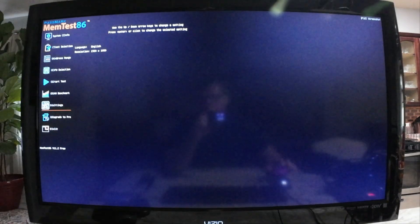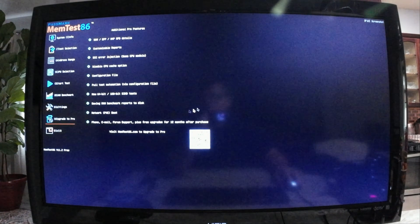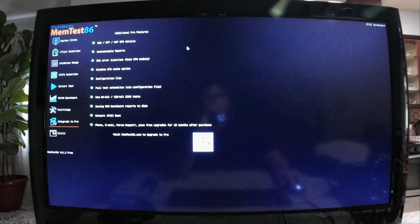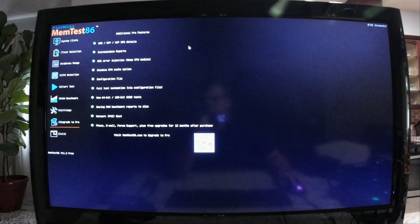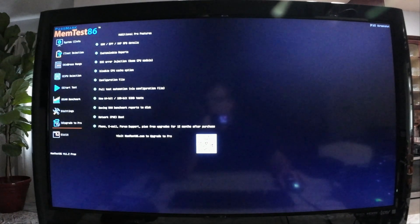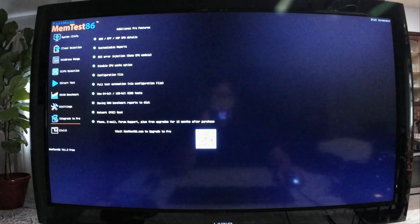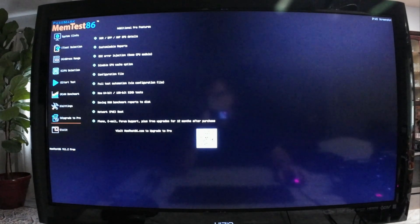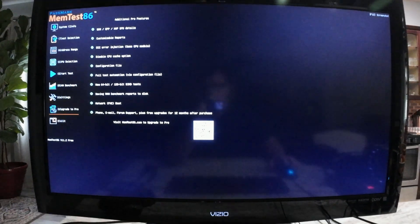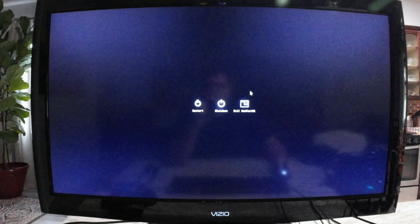Next on the menu is the upgrade to the pro version. Here you don't select anything — it just gives you the options and the added features. You have a QR code here that will help you navigate to downloading and upgrading to the pro version through other means, usually on iPhone. I've never used it so I can't give you any further details.